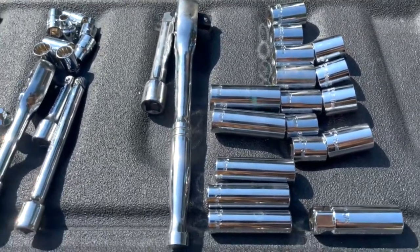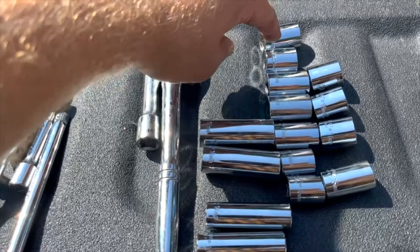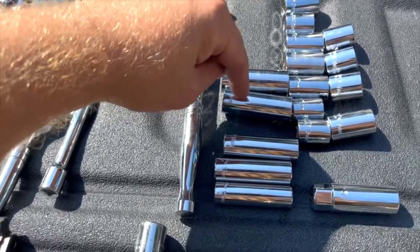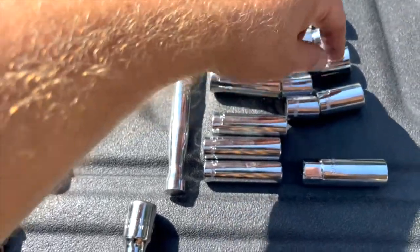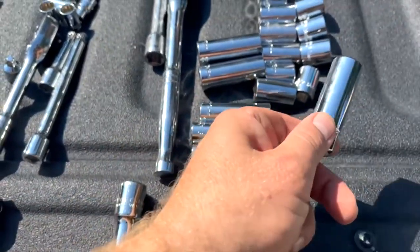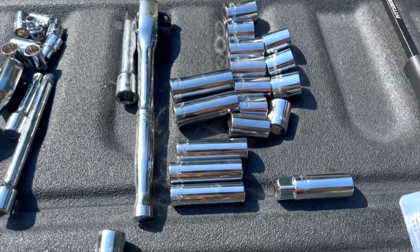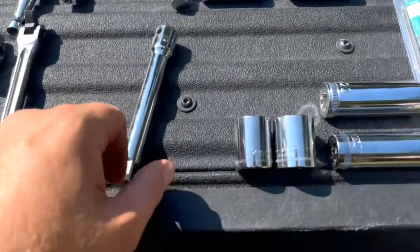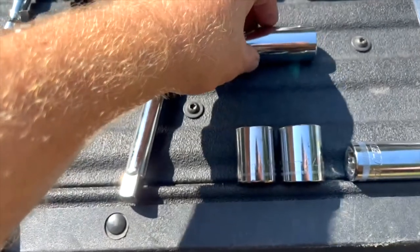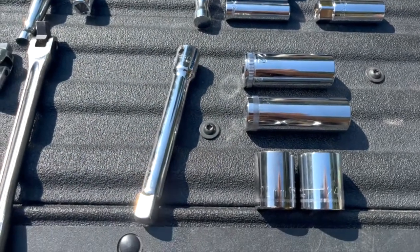The half-inch ratchet is really where the action is. It came with the ratchet itself and a reasonable extension. The kit came with: 21, 20, 19 deep and shallow; 18 deep and shallow; 17 deep, shallow, and extra deep; 16 extra deep and shallow — it's a bit of a mishmash. 15 deep and shallow, then 14, 13, 12 in longer sockets. Also important: you'll need a 5/8-inch spark plug socket once you pull the coil packs.